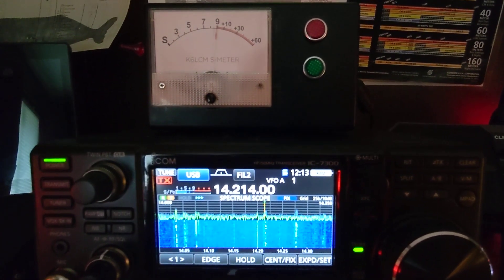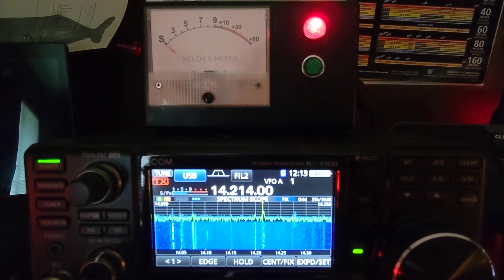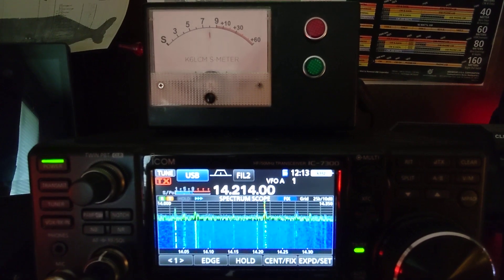It will go through full scale, pause at S9 for calibration, test the indicator lights, and begin sampling.